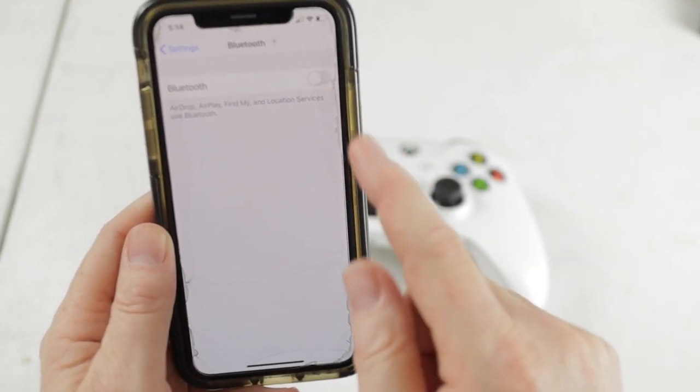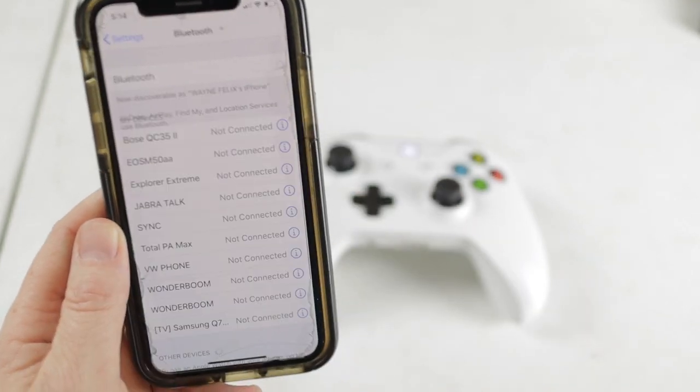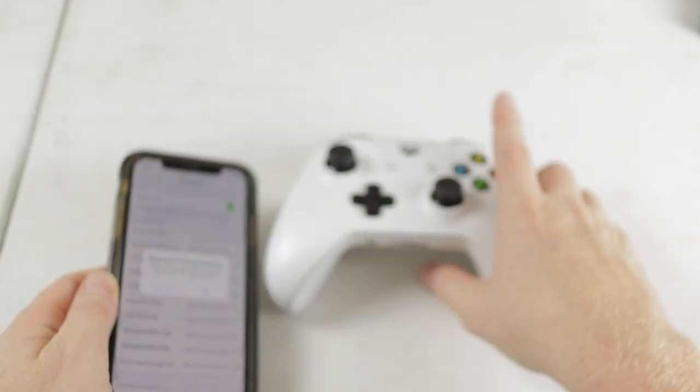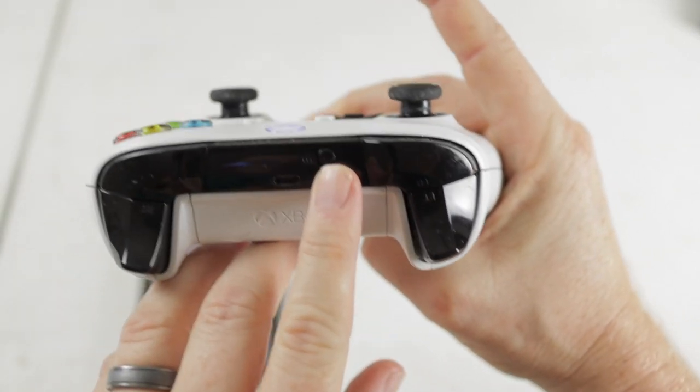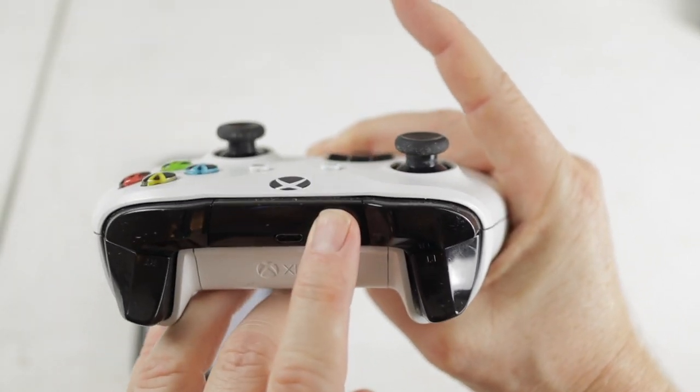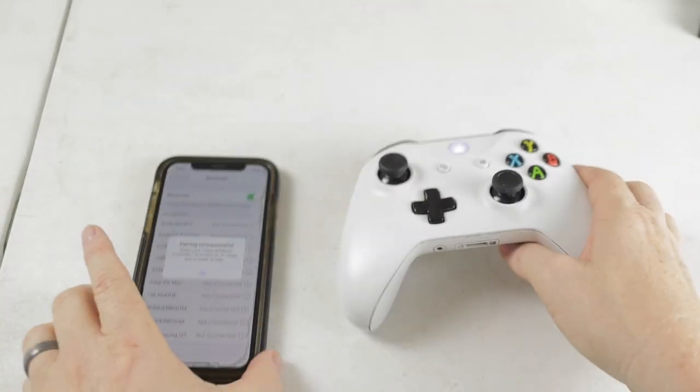And a quick tip, if it's already on, you can always turn it off and back on just to give it a quick refresh. Let's turn it on here. Then we're going to go over to the controller again and put it in the pairing mode by hitting the pairing button right here. I'm going to hold that down, and then once it becomes the faster flashing light, you should be good to go to start pairing.